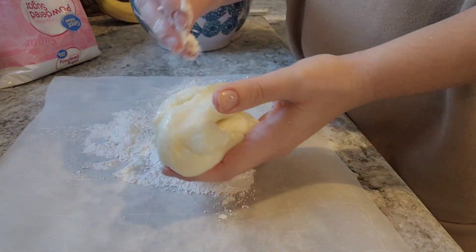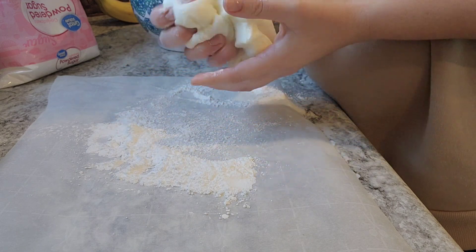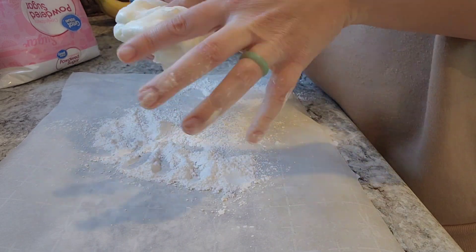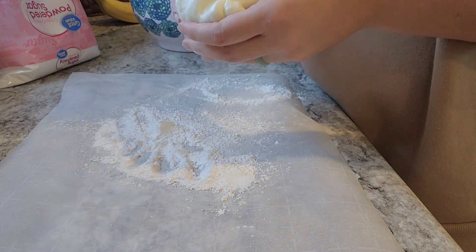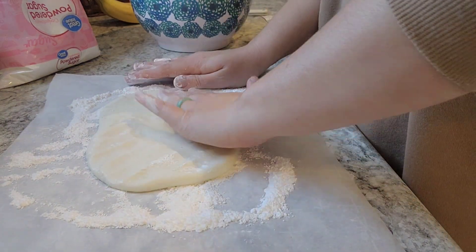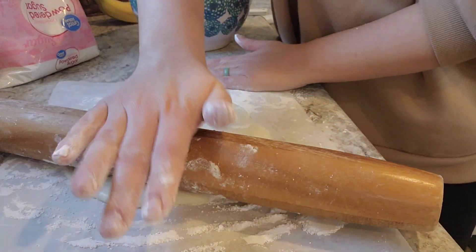Once I'm happy with the way this mixture feels, I'm going to pat it out with my hands and then roll it out with my rolling pin to about a quarter of an inch thick. You want to keep it in a rectangle shape, so as you're rolling it out you can use your hands to push the sides in and keep them as straight as you can. It doesn't have to be perfect. Make sure you have some powdered sugar underneath so that when you go to roll it, it will not stick to your parchment paper or countertop.